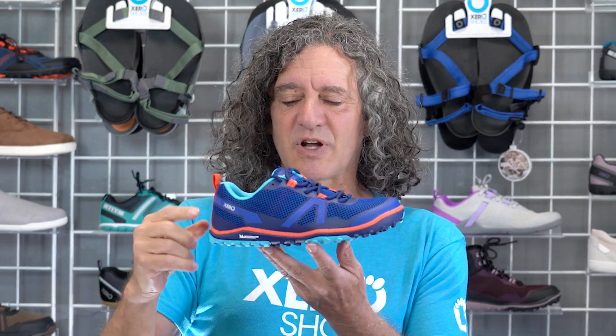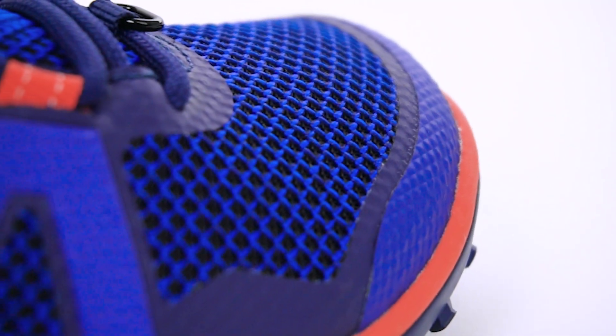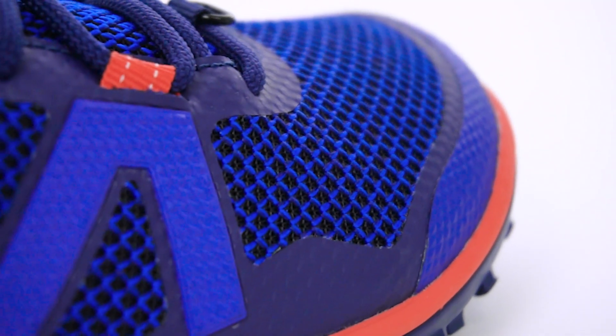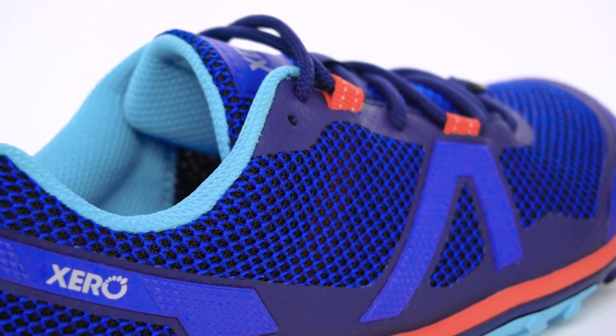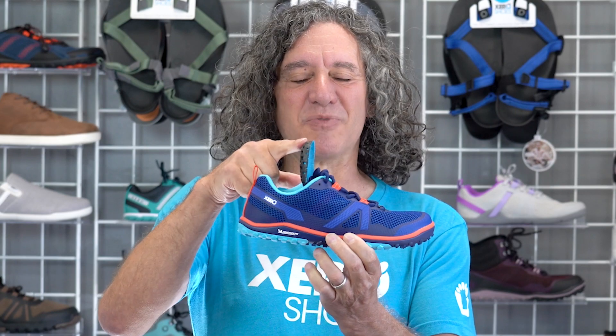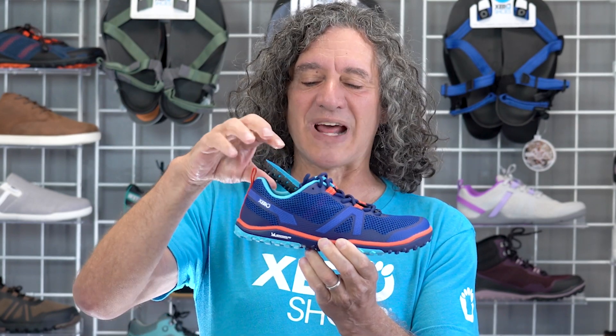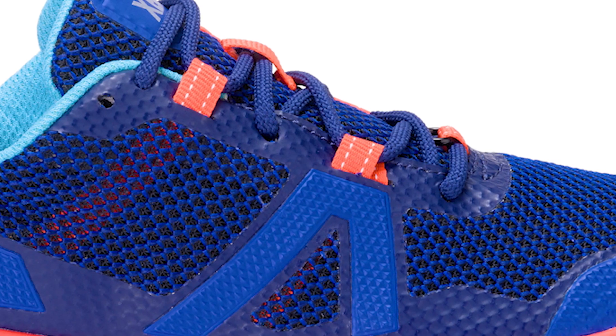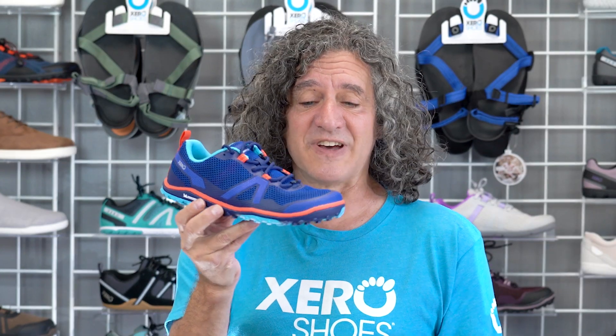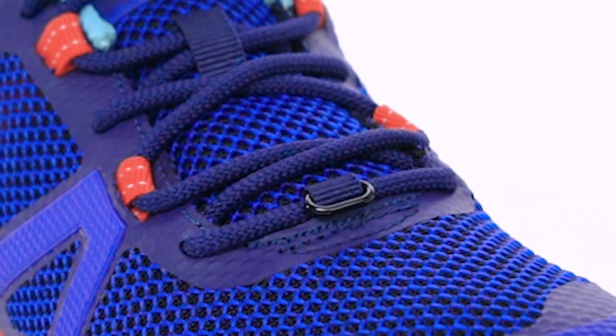When you take a look at the Scrambler Low, you'll see that it has welded components for extra protection, this incredibly breathable upper, this protective toe cap, a super silky smooth lining, and of course, if you want more barefoot feel, you can remove this removable sock liner. If you want a little more protection, just keep that in. These midfoot and instep straps are adjustable to give you a secure and comfy fit, and then there's a gator hook in case the weather turns against you.